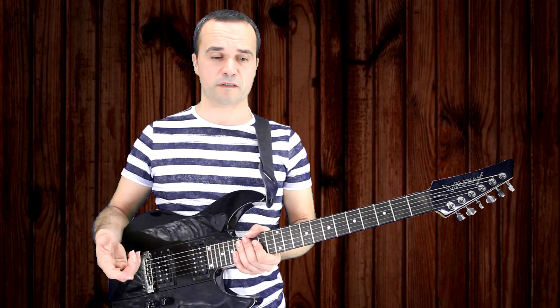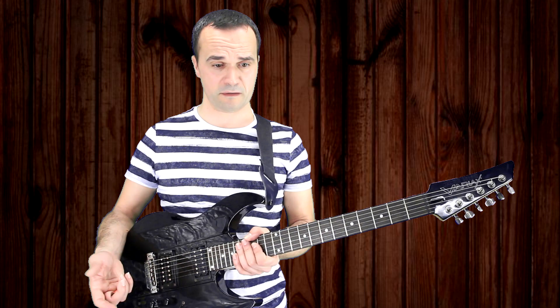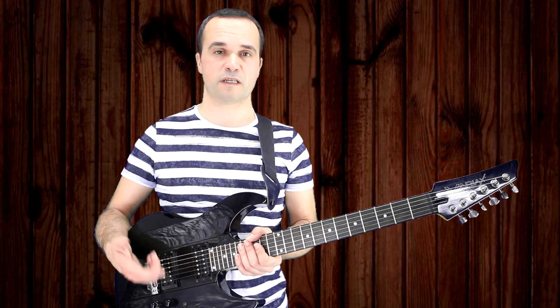The main scale used here is the A minor natural and A minor harmonic scale. The song is in A minor tonality.